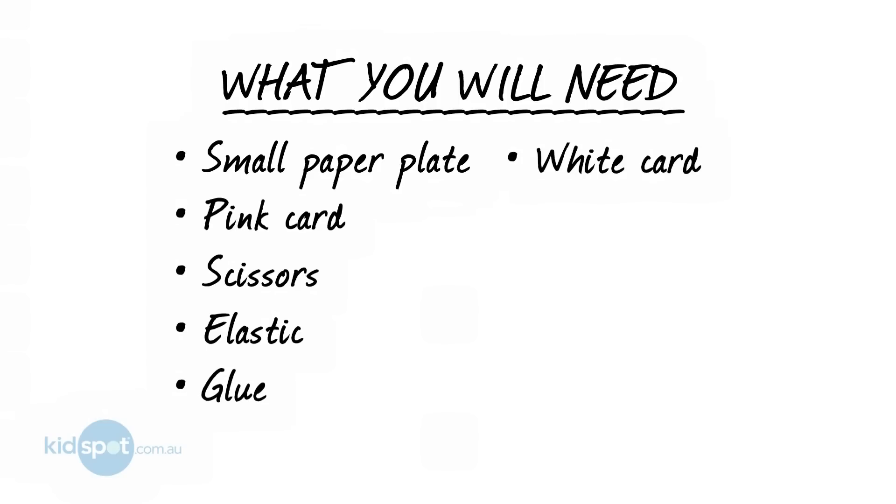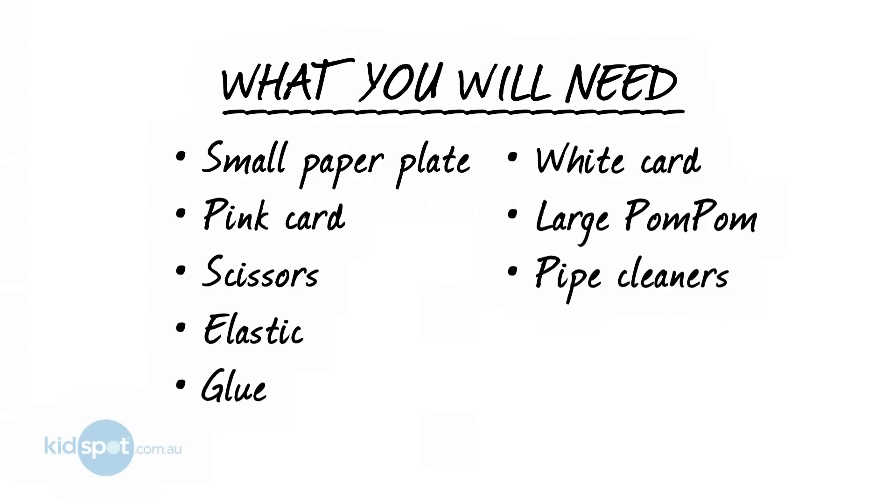You'll also need glue, a white card, a large pom-pom, some pipe cleaners, and paint.